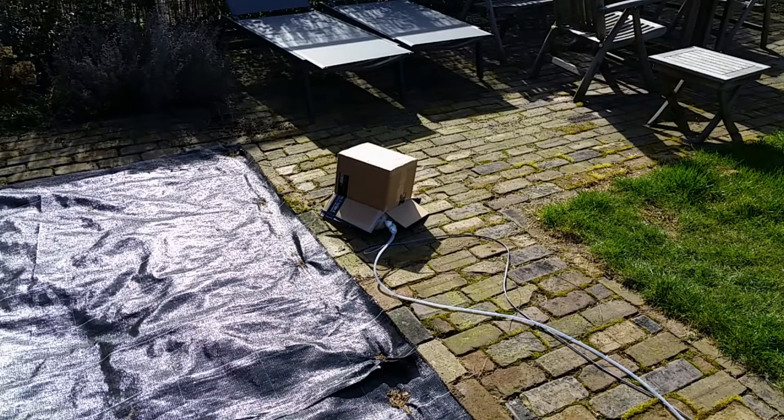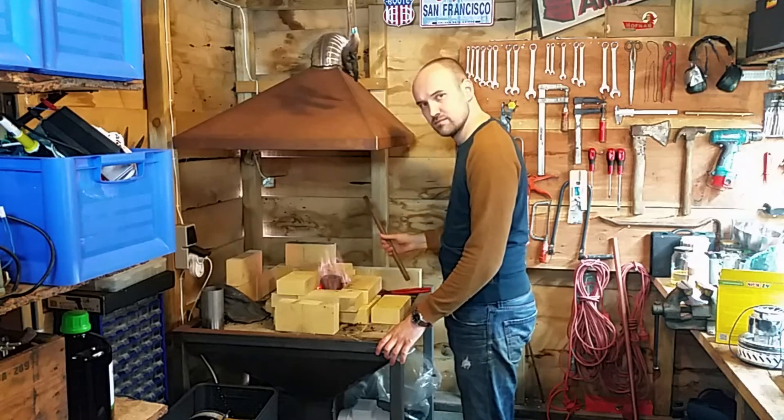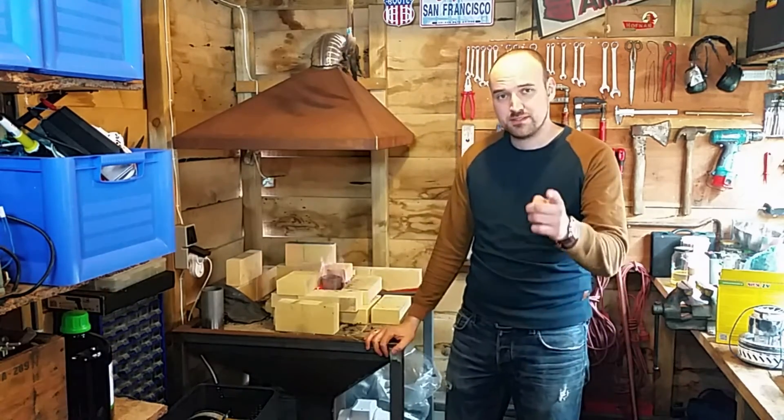Ok, couple of boxes in 3, 2, 1... Oh, hi everyone! Trying something new here, but that's something for another video.